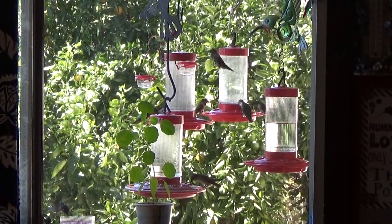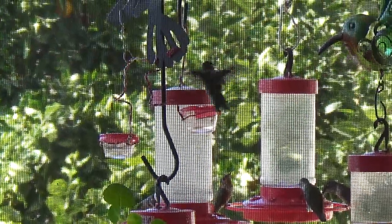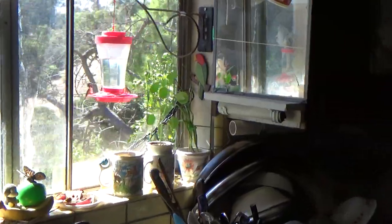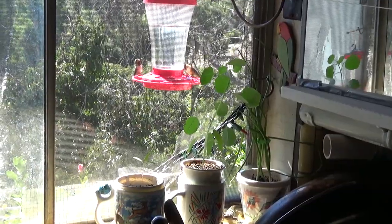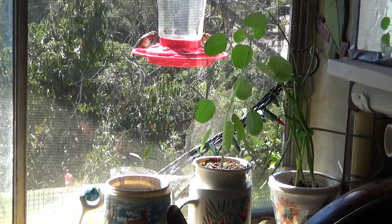So, does popolo attract hummingbirds? No — the hummingbirds are coming to my bird feeders that are in the window. But they sure do like the feeders, and they don't mind seeing a beautiful plant growing in the window. So with that, have a wonderful day, and don't forget to eat what you grow. Bye-bye, everybody.